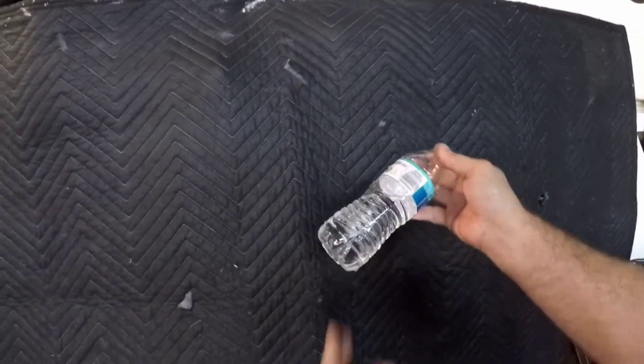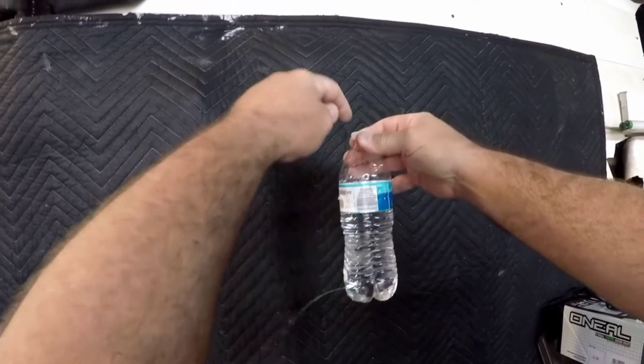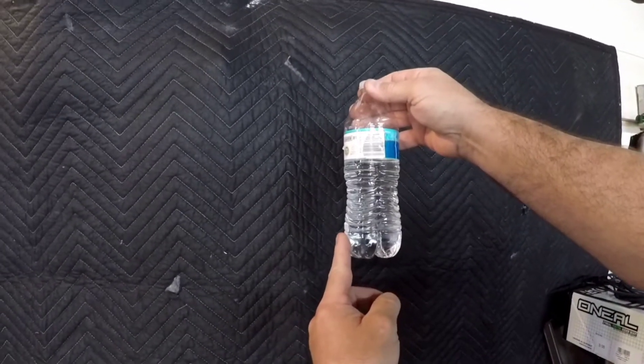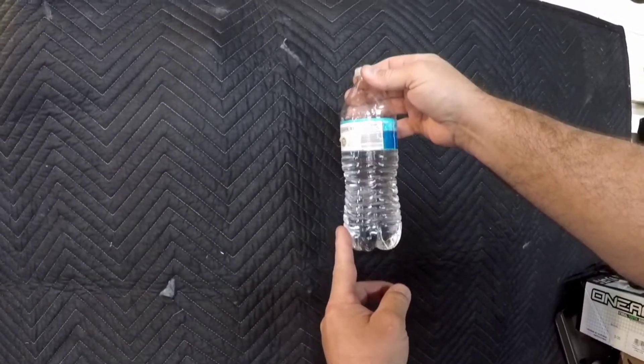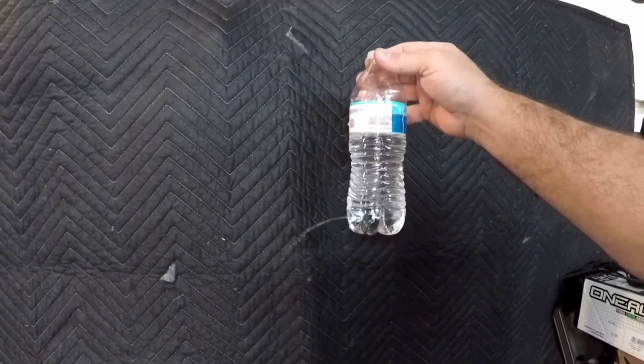This is how your gas tank feeds your carburetor. You do not have a fuel pump on a carburetor — it is gravity fed. Here's your tank, here's your cap with your vent, and this is your petcock. If I turn my petcock on, it's feeding the carburetor and filling up the bowl.